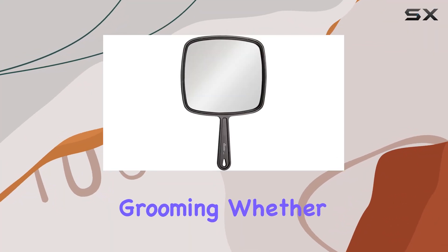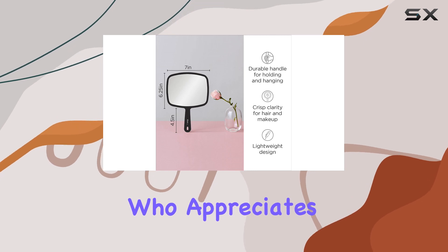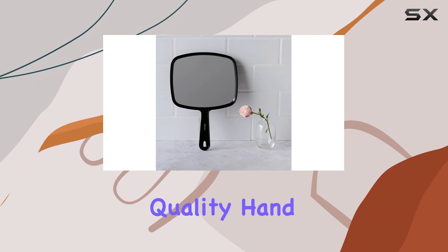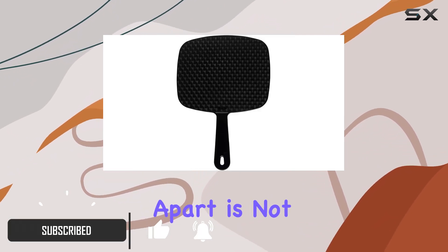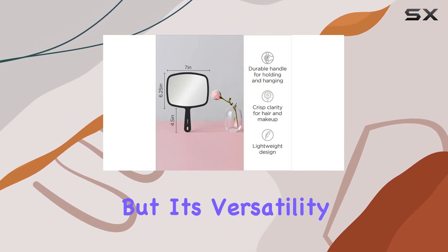When it comes to personal grooming, whether you're a professional hairstylist, makeup artist, or just someone who appreciates the importance of a good mirror at home, the Diane professional quality hand mirror stands out as an indispensable tool. What sets this mirror apart is not just its size or the brand's long-standing reputation in the beauty industry, but its versatility and design tailored for both professionals and everyday users.